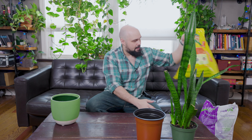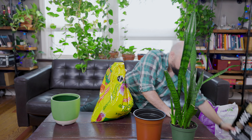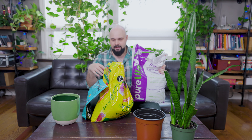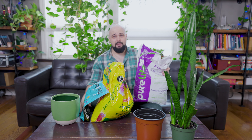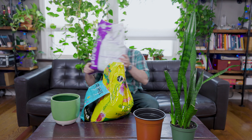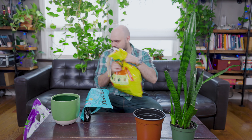In terms of soil, I have some regular potting mix and a little bit of cactus mix. And I've got a big bag of worm castings. We're going to mix all this together — probably two thirds regular potting mix and one third cactus mix to help drain the soil faster, and then the worm castings to help fertilize and feed the plant nutrients.